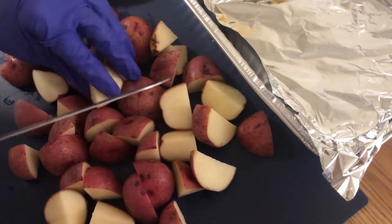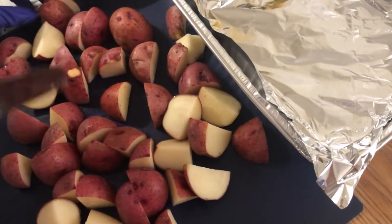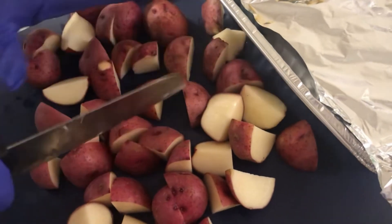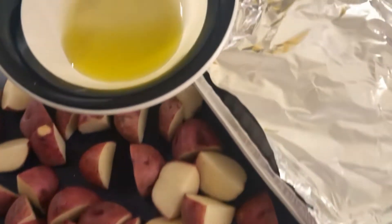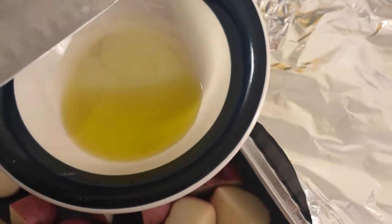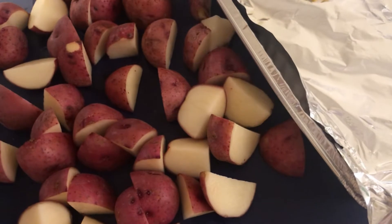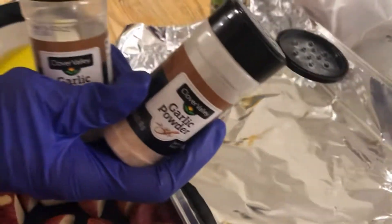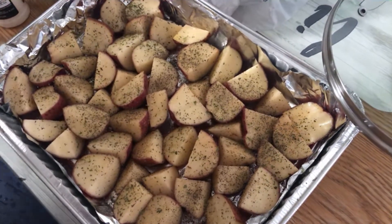I've got some red potatoes here and I've cut them in proportional sizes — they're all pretty much the same size so they cook evenly. We're gonna start on that. I've got a little olive oil I'm gonna baste them in, then I'm gonna use garlic powder, garlic salt, a little black pepper, and cilantro leaves.